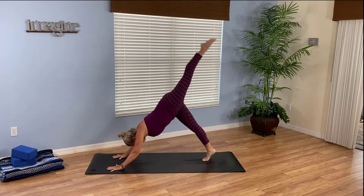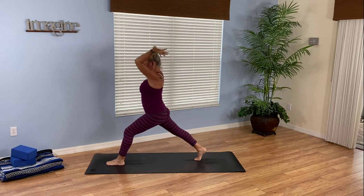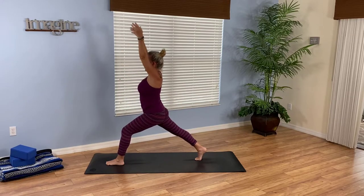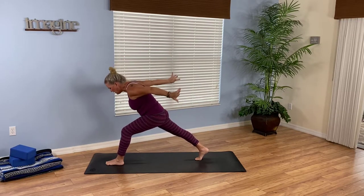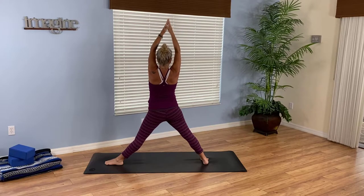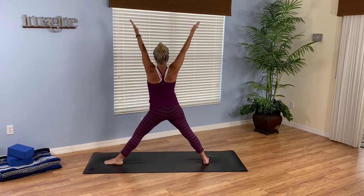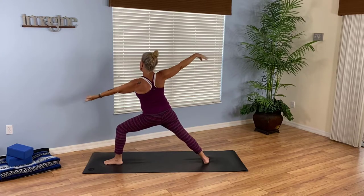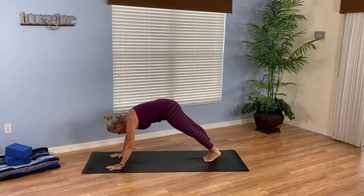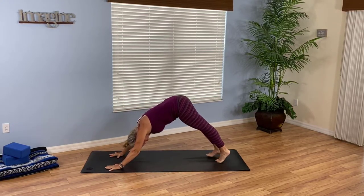Side two. Inhale, left leg lifts. Exhale, low lunge. Inhale, crescent on or off the back knee — you decide. Exhale, arms flow back. Breathe in, reach up. Exhale, flow them back. Inhale, reach out. Exhale, float back. Lift off that back knee if you're on it. Breathe in, rise up. Exhale, opens you up to warrior two. Breathe in, dancing warrior — straighten the front leg. Exhale, lunge deep. Two more: inhale, lift. Exhale, lunge. Last one: inhale, lift. Exhale, lower. Breathe in, reverse — left hand lifts. Exhale, hands to the mat. Step back, flow through high to low plank. Breathe in, up dog. Exhale, downward facing dog.